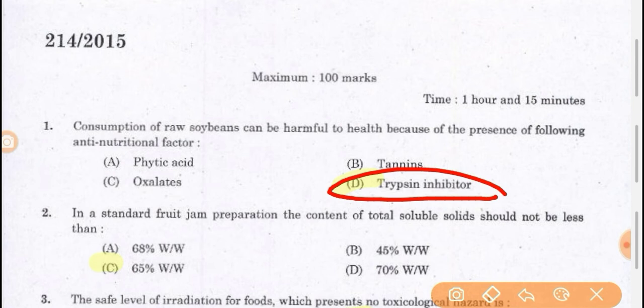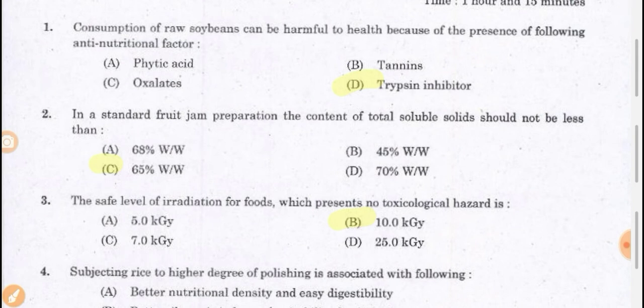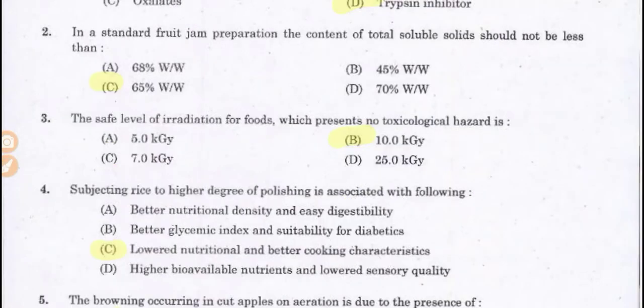The trypsin inhibitor present in soya bean is harmful to health, and that is why consumption of trypsin inhibitor is not good. This trypsin inhibitor is removed by the help of de-wailing from soya bean. Trypsin inhibitor is the anti-nutritional factor — anti-nutritional factors are those factors which work against the health, meaning they have some adverse health effect.